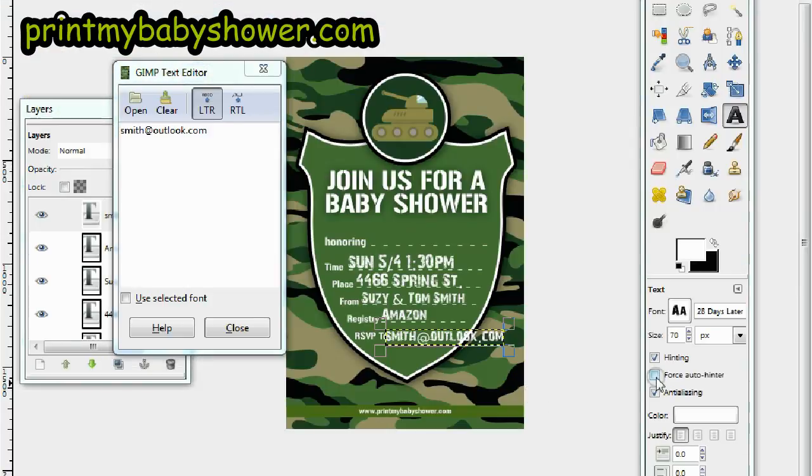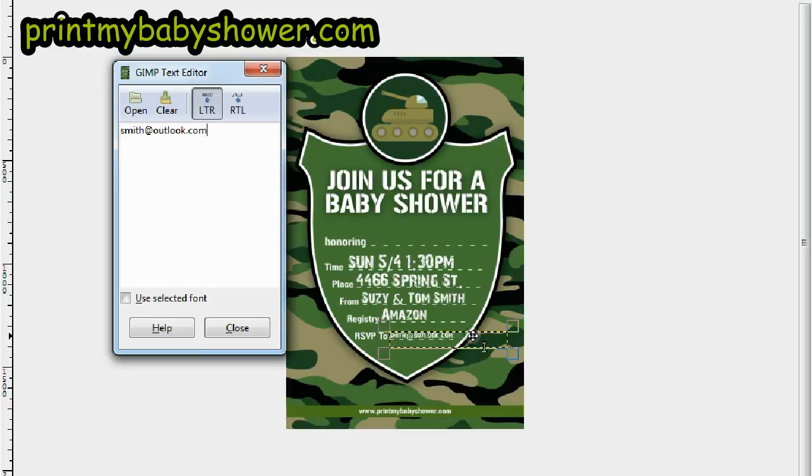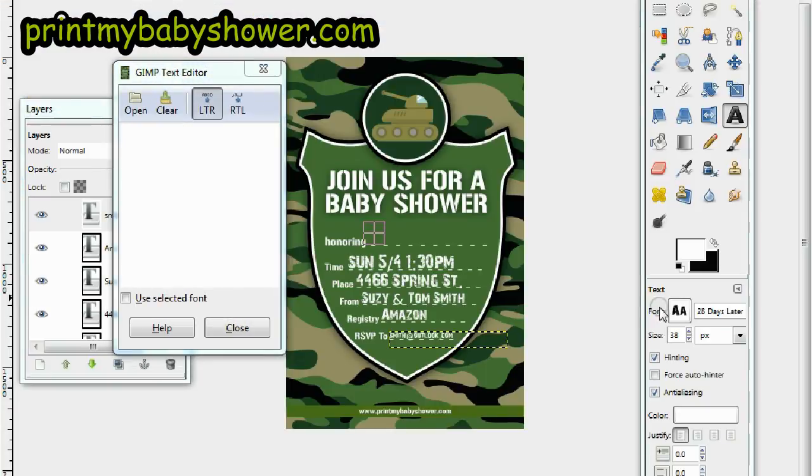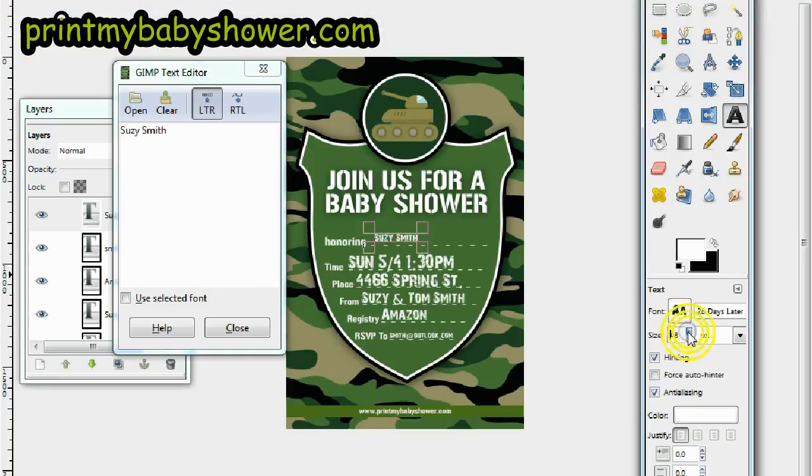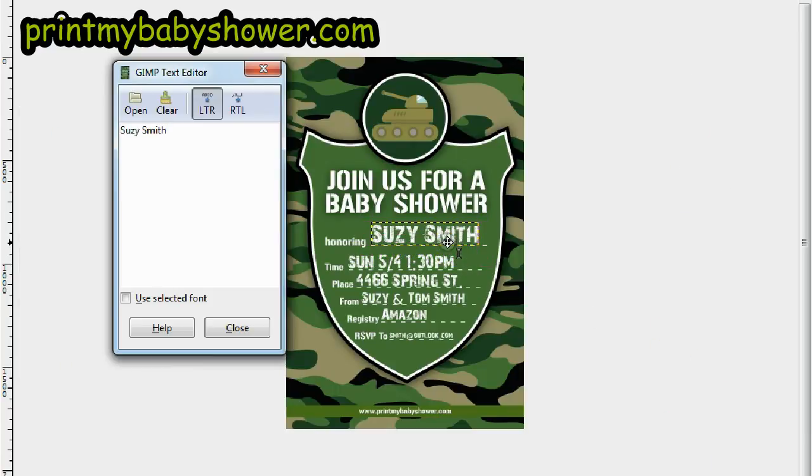Let's shrink that and bring it down. Now for honoring the mom-to-be — let's write in the name: Susie Smith. Increase the font size and bring it up to around 116 — actually let's make it 120. Very good, perfect.